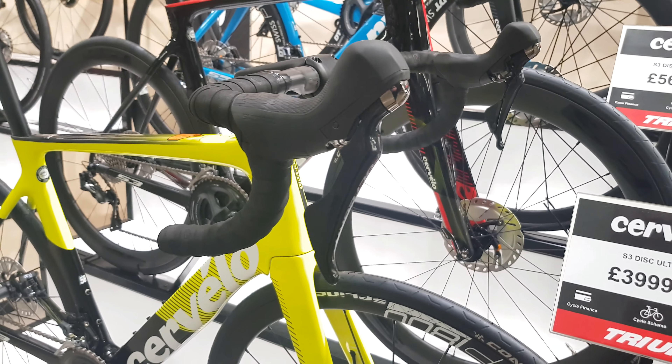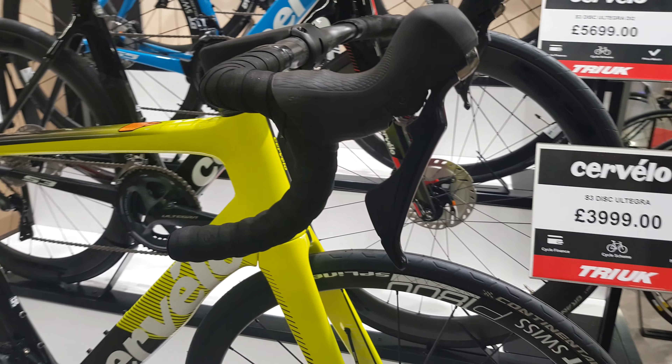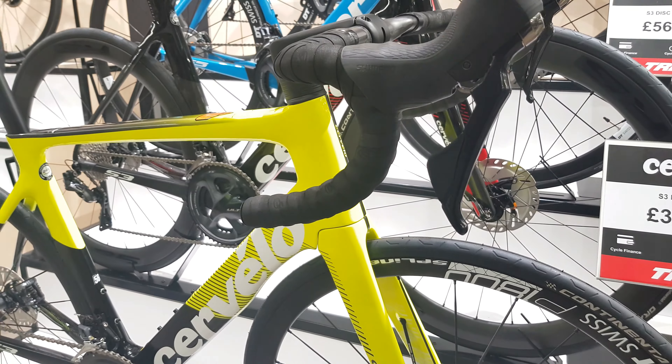Which is pretty damn good for a four grand price point bike. This bike has Ultegra 8020 throughout the system, so you've got shifters there. We've got a massive amount of tyre clearance, because that's obviously a new thing at the moment. Nice internal cable routing for the front brake, onto a rat trap system on DT Swiss wheels.